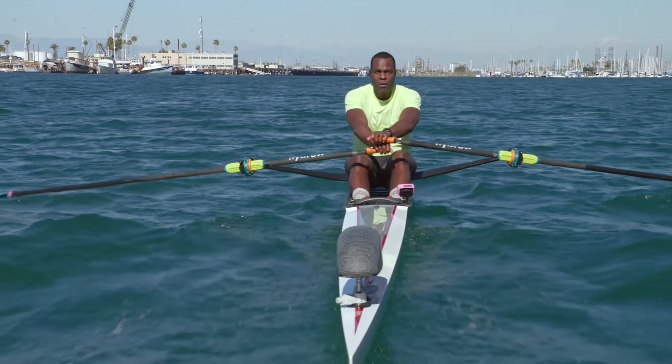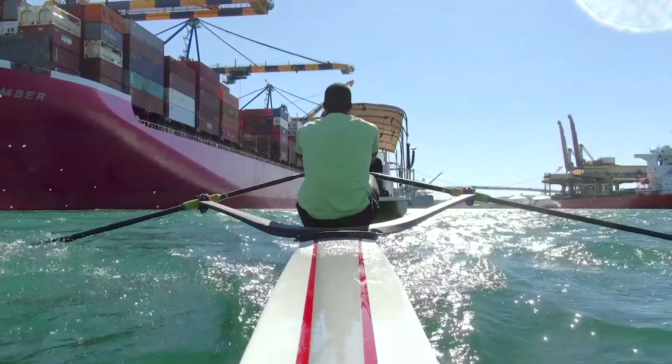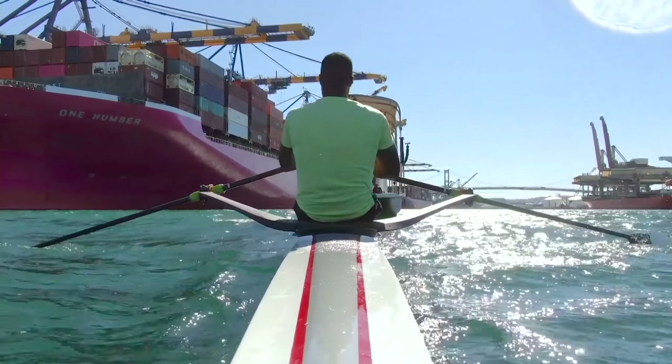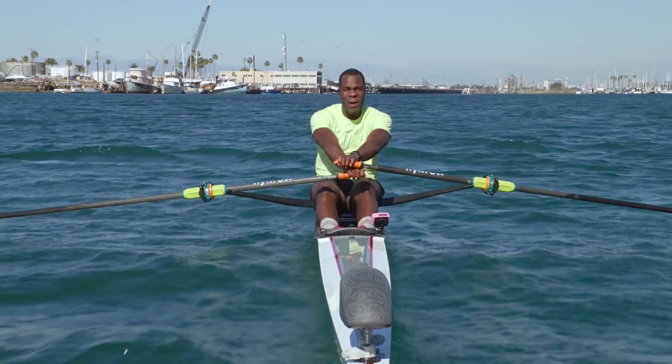Down to a 22 right here. Sit up tall. Let's regroup. Now the stroke goes legs, core, arms. Arms, core, legs. That's what we're focusing on. Making sure you're getting the arms away — bam, bam — before you swing over with that core and back up with the legs.